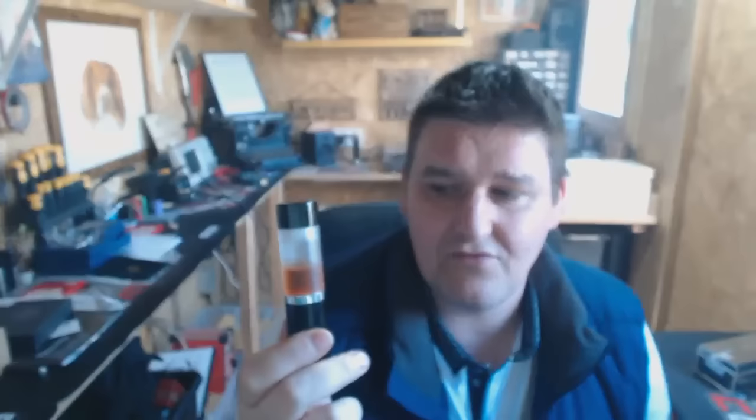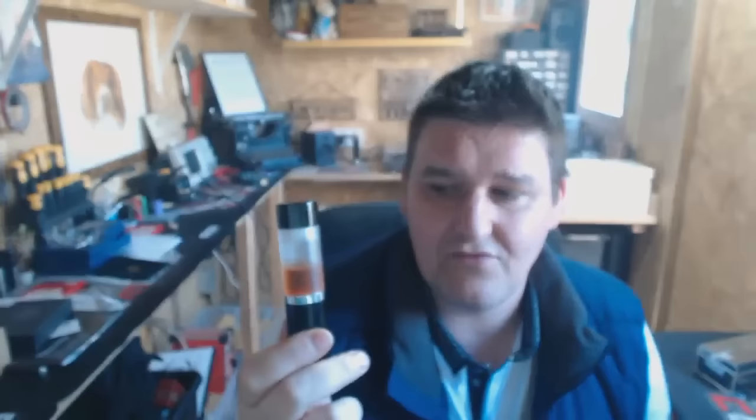I'm using these again a hell of a lot — renewed love for the easy drippers. Because even when I'm driving, you take that out, stick it on top of the dripper, push and it's full. There's none of this holding it over and drip, drip, drip — you just push it down and your dripper's full of liquid. These are really handy little things.